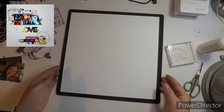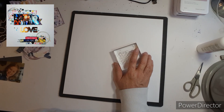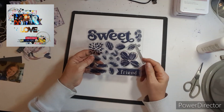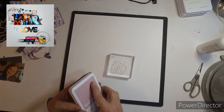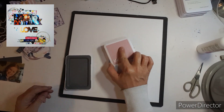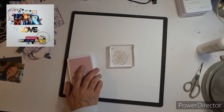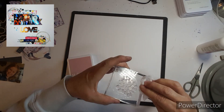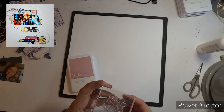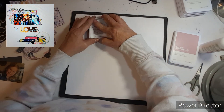Good morning everyone. Welcome to my channel. This layout is for Dolly's 2000 Subscriber Hop, and I am scrap lifting this beautiful layout that she did. I just love her layouts and she is such a wonderful friend. She is also part of the Minikit Monday Gals.